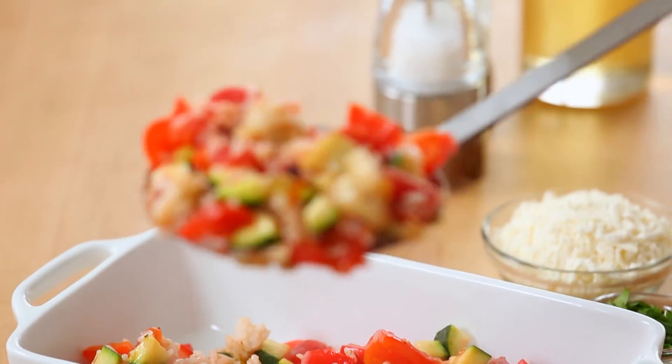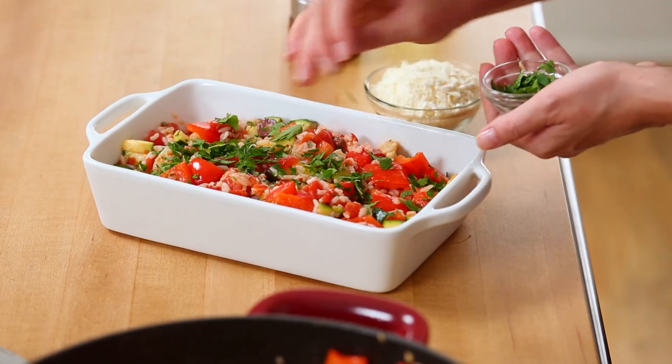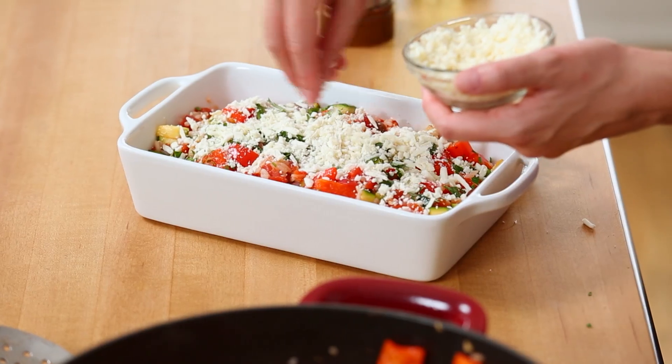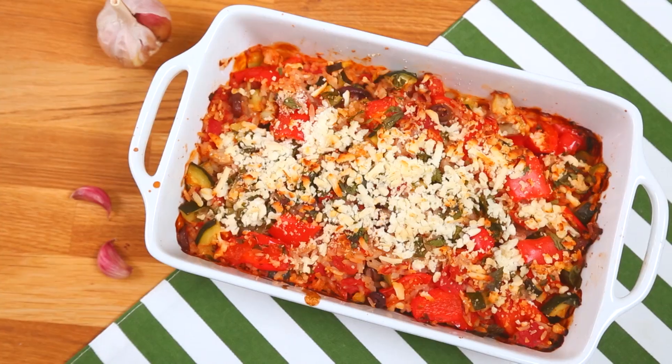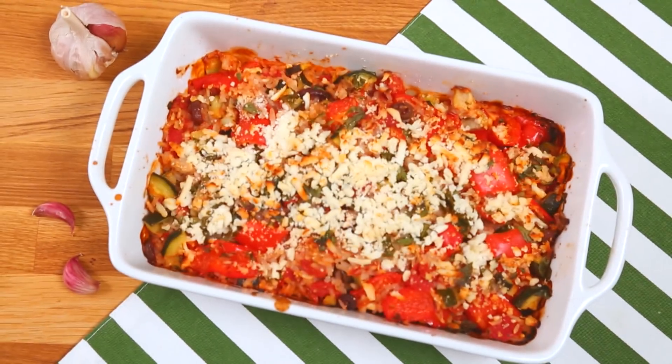We're just going to transfer this to our casserole dish. I like to top this with just a little bit of fresh parsley, crumble on some feta cheese, and then pop it in the oven for maybe 10 minutes or so, or just until that feta cheese gets nice and golden. This deliciousness is ready to be devoured. I always recommend making a double or triple batch of this because it freezes really well, and it's also excellent to take to work for lunch the next day.